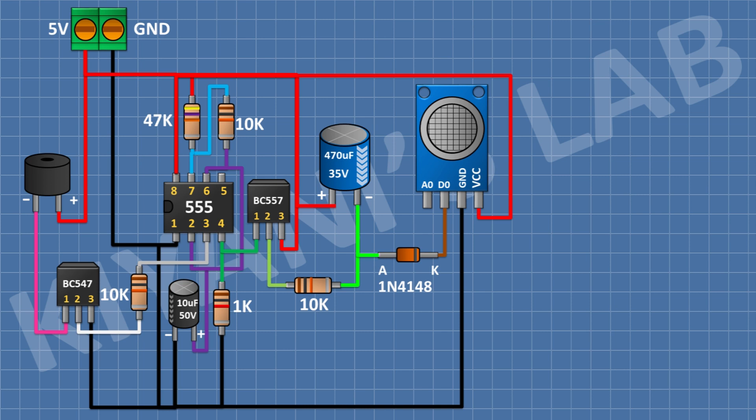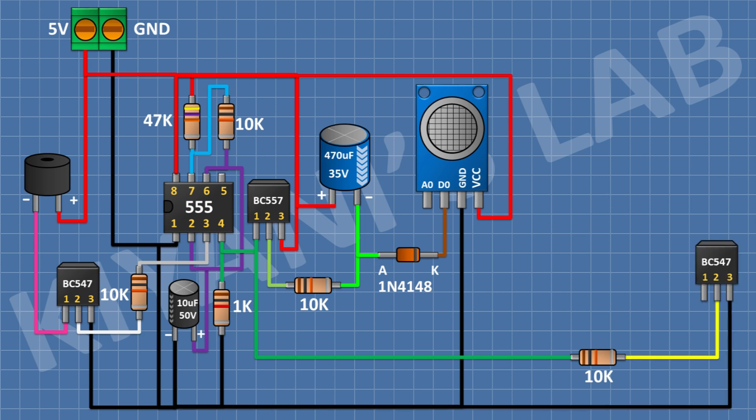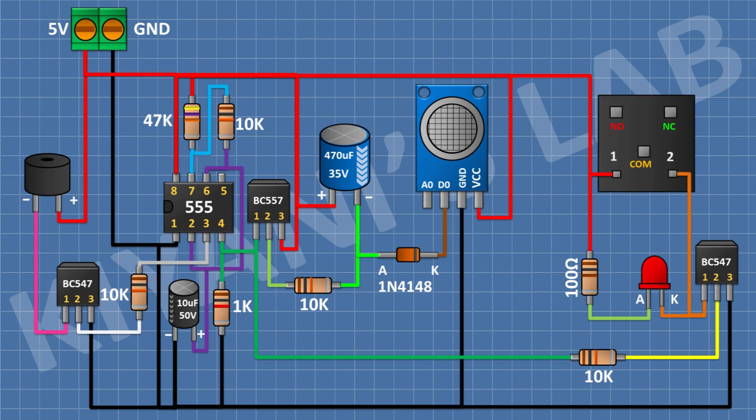After that, I'm gonna connect a 10k resistor and connect its 1 pin to pin number 4 of the 555 timer IC. After that, I'm gonna connect a BC547 transistor and connect its pin number 2 to the remaining pin of the 10k resistor and its pin number 3 to ground. After that, I'm gonna connect an LED and connect its cathode to pin number 1 of the BC547 transistor. After that, I'm gonna connect a 100 ohm resistor and connect its 1 pin to positive supply and its other pin to the anode of the LED. After that, I'm gonna connect a 5 volt relay and connect its 1 coil pin to positive supply and its other pin to pin number 1 of the BC547 transistor.